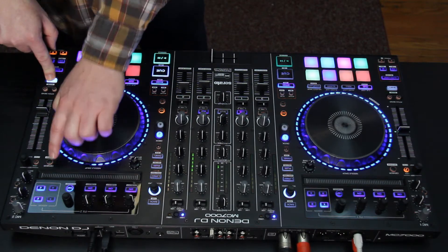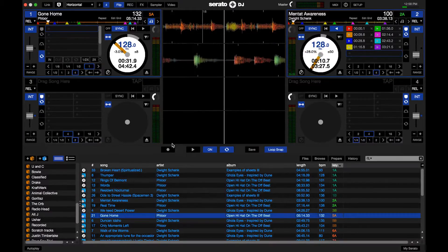Another cool feature is if I go shift reverse, it will reverse my flip for me.